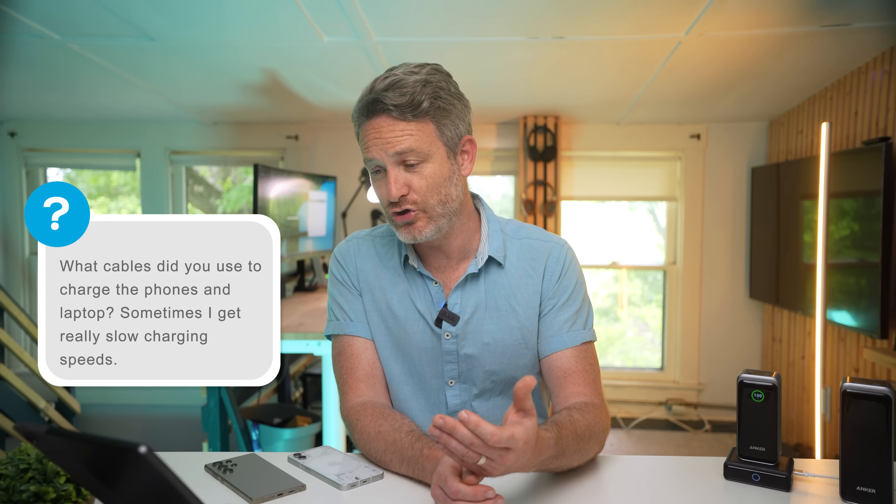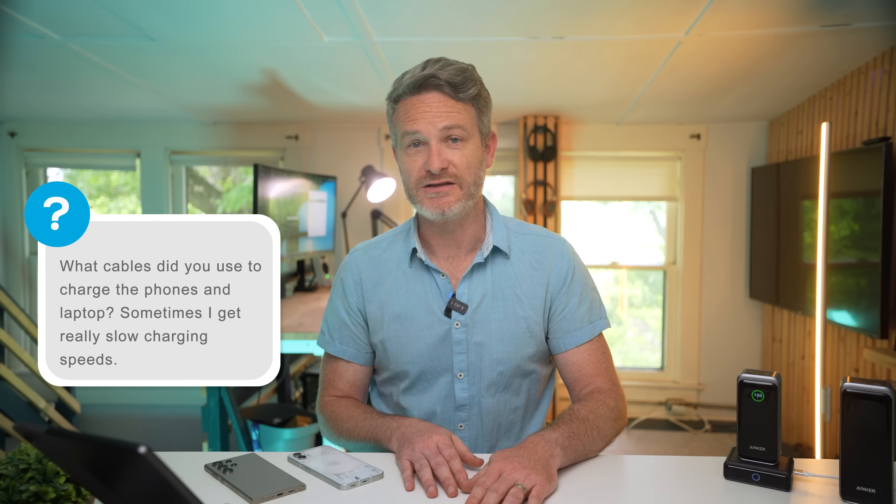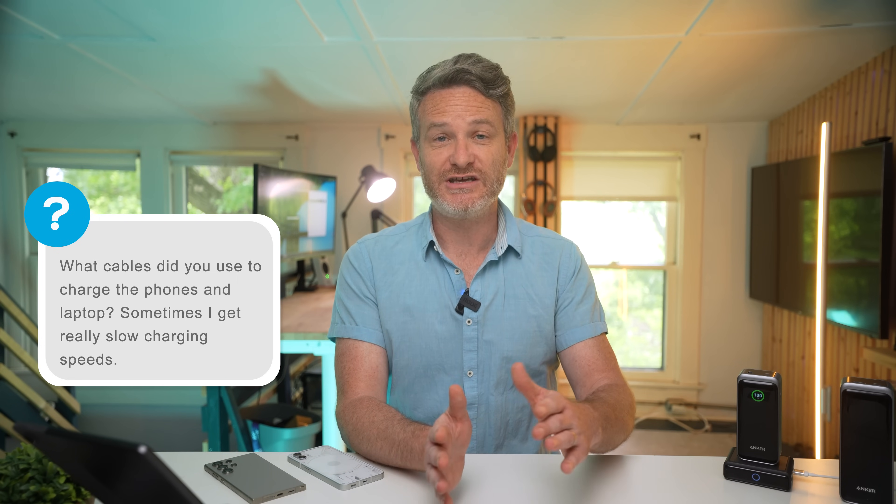This next question isn't specific to the battery but it's really important: what cables do you use to charge your smartphones or laptops, and why do I sometimes notice really slow charging speeds? Those slow speeds are probably more related to the cables than the batteries themselves. My recommendation is to make sure when buying USB-C cables that you check the description closely and confirm they deliver at least 100 watts of power throughput or higher. I'll have a couple of cable links in the video description.